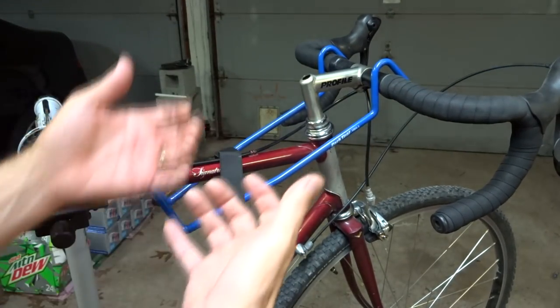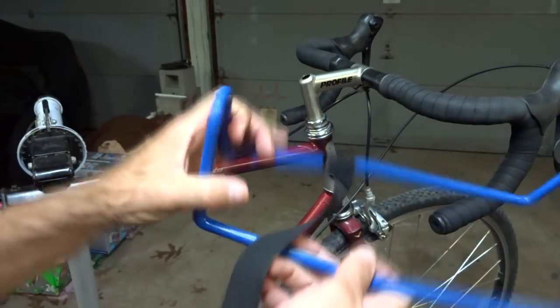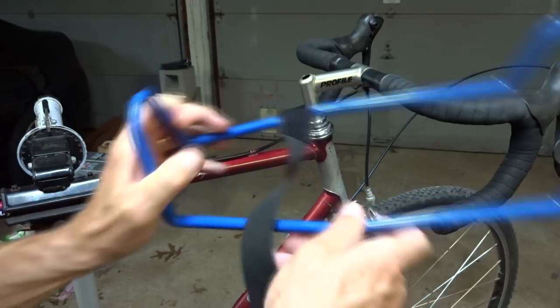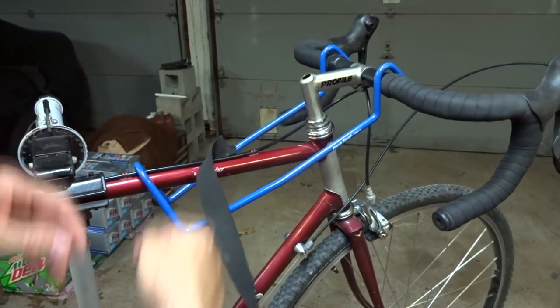Do you need to buy one? You can probably make one out of a piece of wire hanger — just bend it around like that. It's not going to be as heavy duty, and this one is plastic coated, which is really nice, so I don't worry about scratching up the paint.